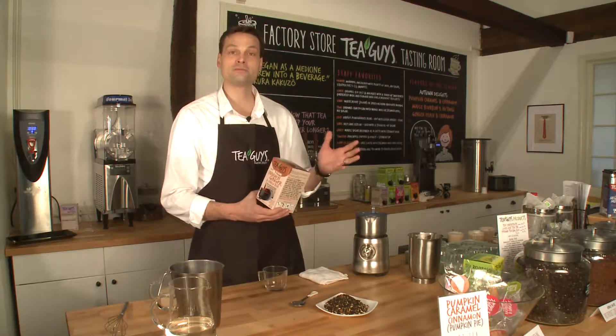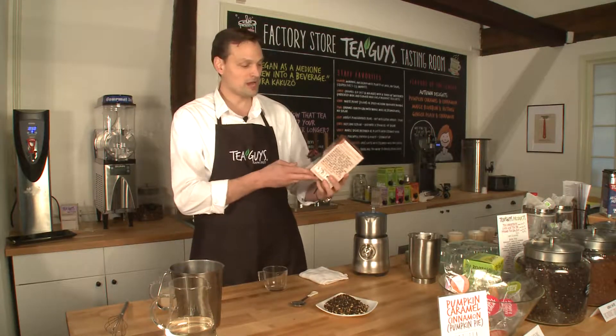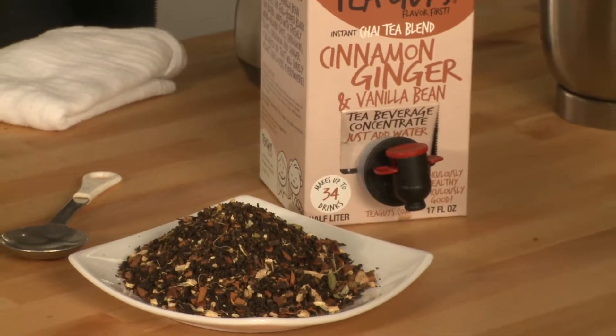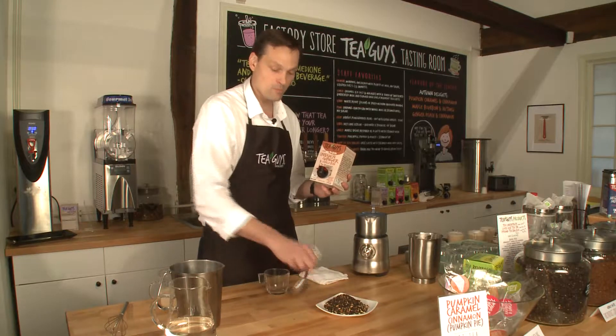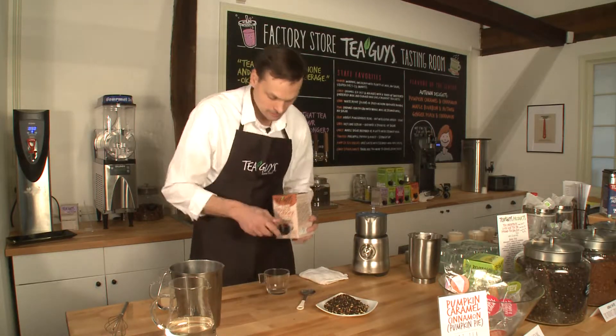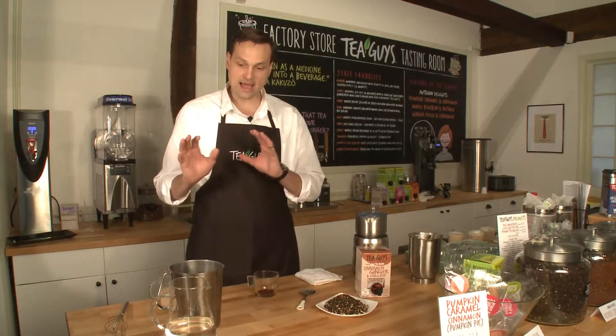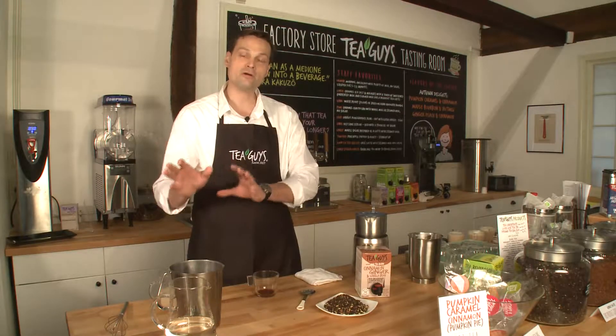Today I'm using our cinnamon, ginger, and vanilla bean chai blend tea concentrate, and we're going to do about an eight ounce serving. To this I'm going to add one tablespoon of our tea concentrate, and then I'm going to add a 50-50 proportion of milk and water.